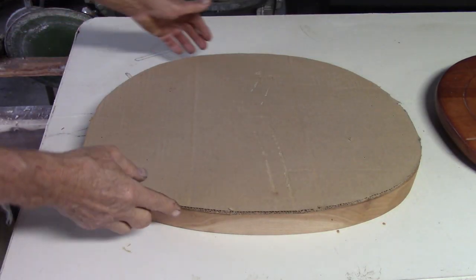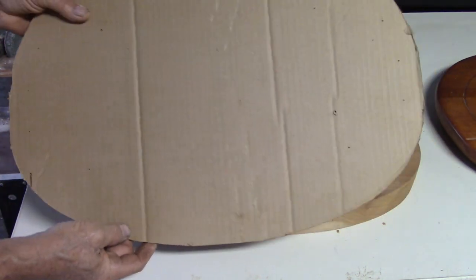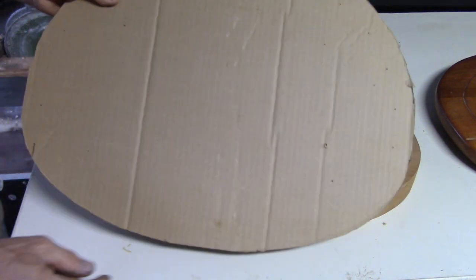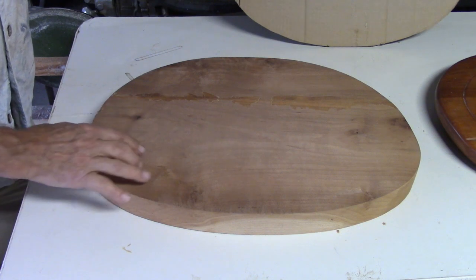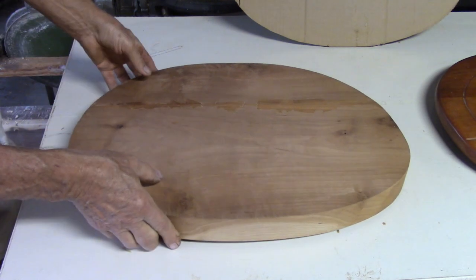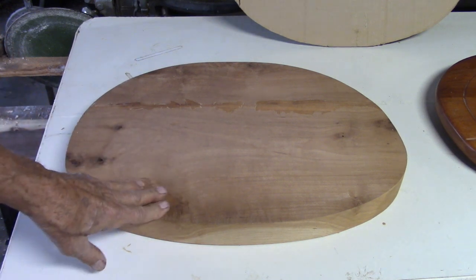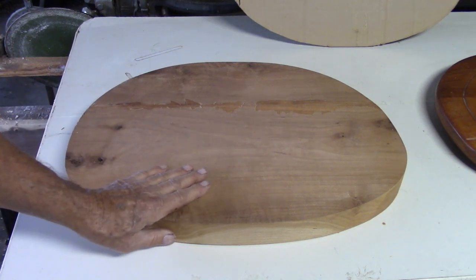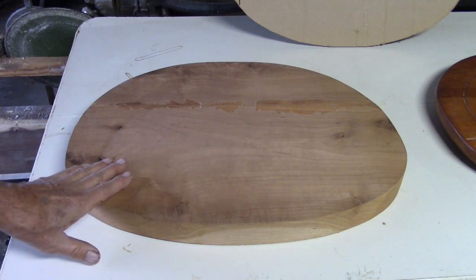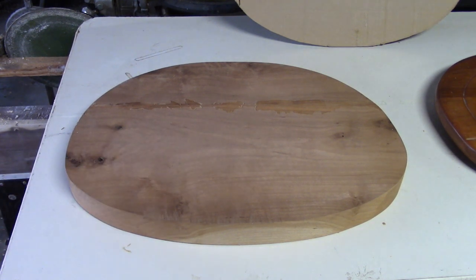I cut a pattern for the Windsor chair seat out of a piece of cardboard, and I had marked points of drilling on it. The seat is going to be made out of two-inch stock — you can see I glued it up, here's the glue line. This is a piece of cherry. You want to use a piece of wood that's easy to carve; cherry is a little bit tougher, but poplar or basswood is an excellent material to use for the seat carving.